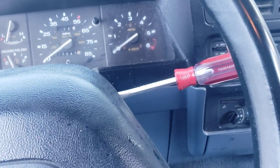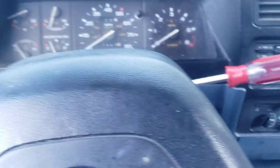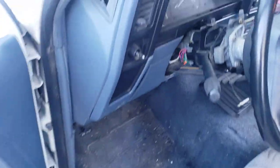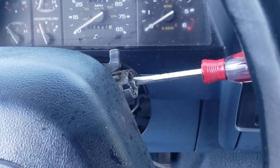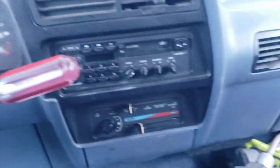Hey everybody, I just wanted to make this video. I got this 1990 Ford Ranger and I just got it yesterday with no keys — I got the title, I got everything, but no keys. So I called a local locksmith to see how much he would charge to make keys for this one. It's a 1990, the key is not chipped or anything like that, and this guy wanted 250 bucks. I don't know why, but anyway.